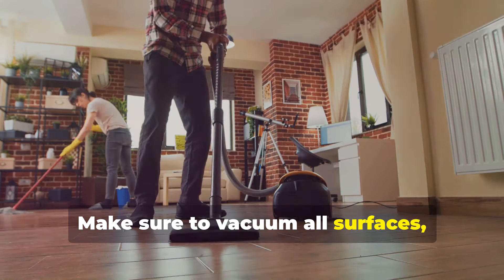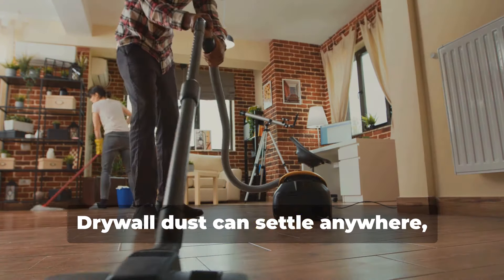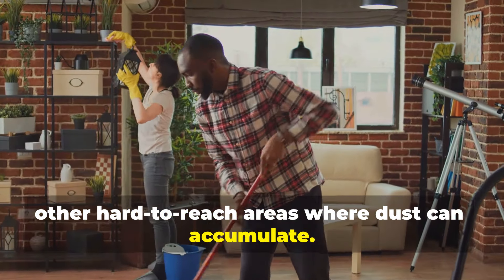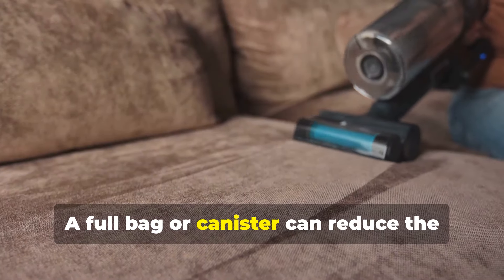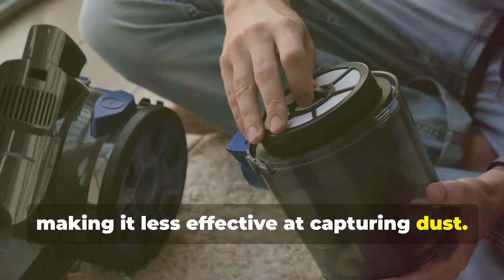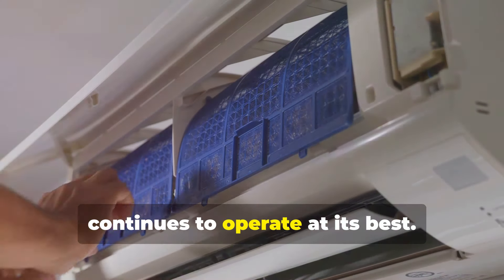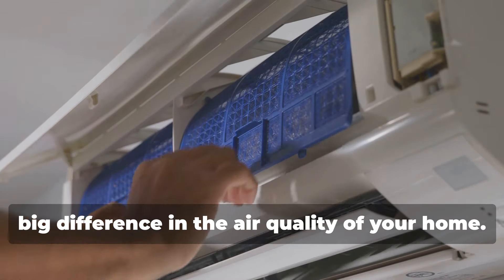Make sure to vacuum all surfaces, including floors, walls, and even ceilings if needed. Drywall dust can settle anywhere, so it's important to be thorough. Don't forget to get into corners and other hard-to-reach areas. Remember to empty the vacuum's bag or canister frequently to maintain its efficiency — a full bag can reduce suction power. Regularly check and replace the HEPA filter as needed to ensure your vacuum continues to operate at its best.